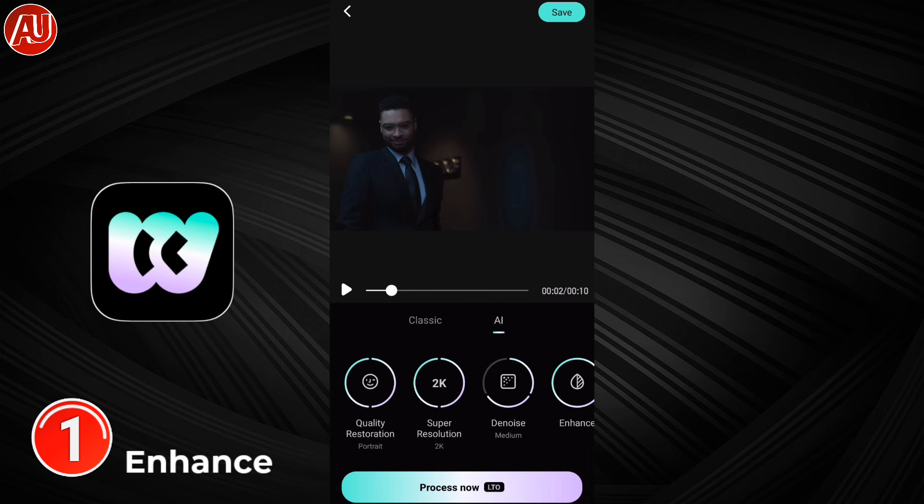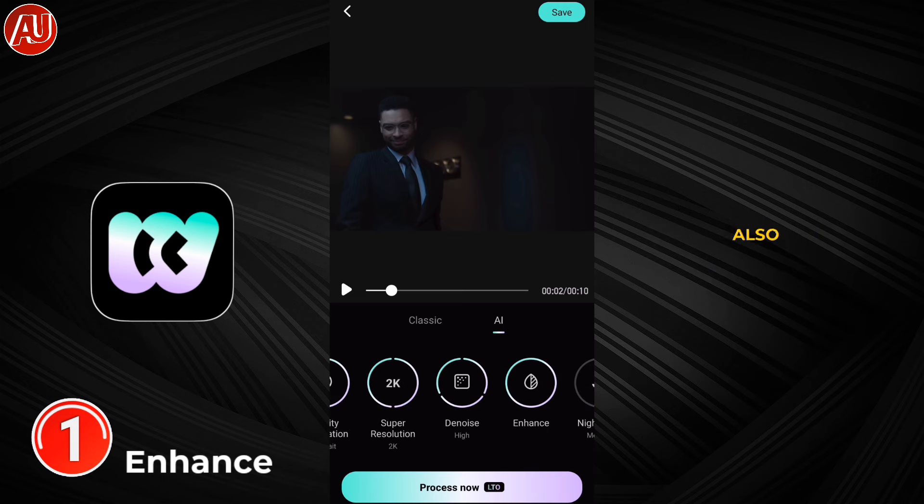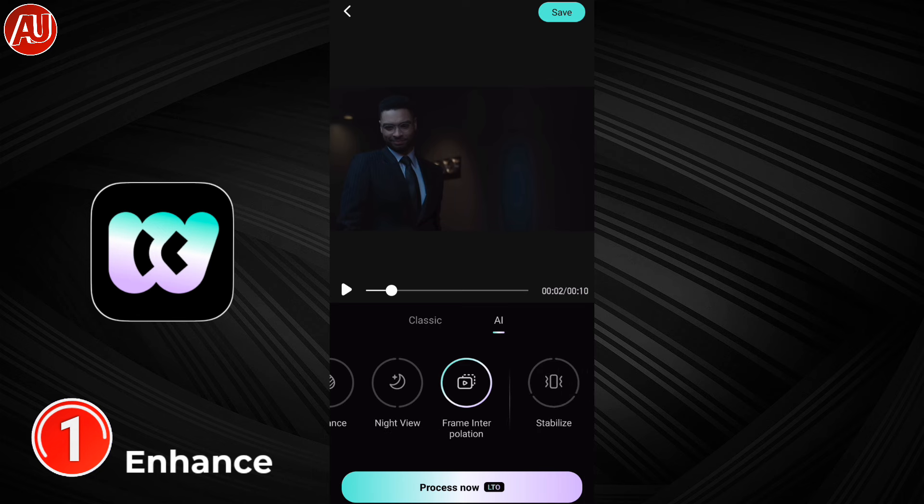We have resolution options: 1080p and 4K are available, but my device supports up to 2K, so only 2K is shown. Frame interpolation, stabilization, and noise removal tools are also available, as well as an Enhance option for boosting your video colors.